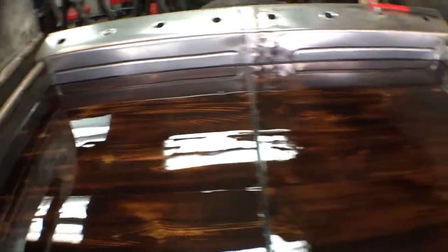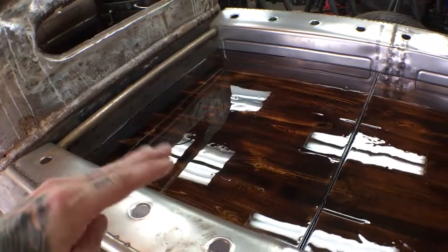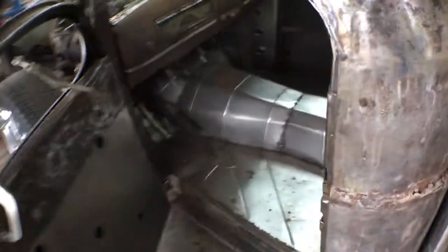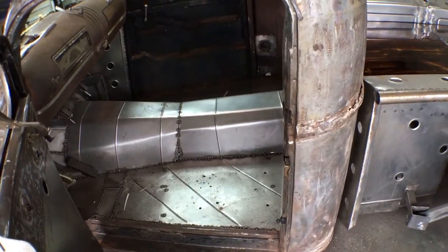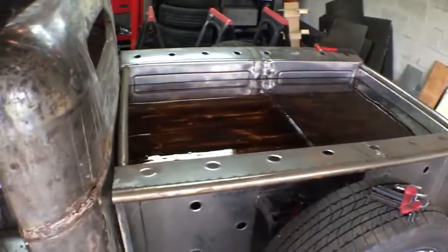It serves my purpose. I haven't seen a lot of vehicles with that finish in there. What I'm gonna do is the exact same thing — get the same wood, just thinner — and do my floors in here. So when I open my doors, it'll have the same floor inside. When you look from outside to inside, it'll match. I think that's gonna be kick-ass. That's it. Thanks for watching.